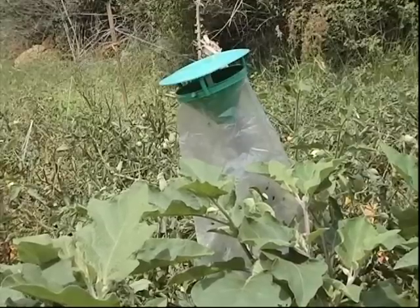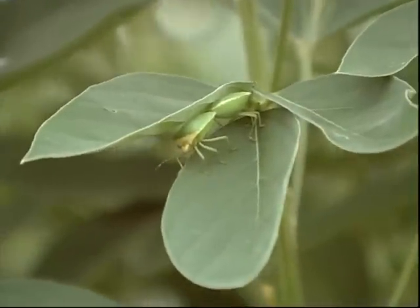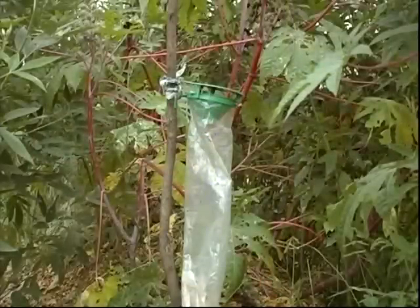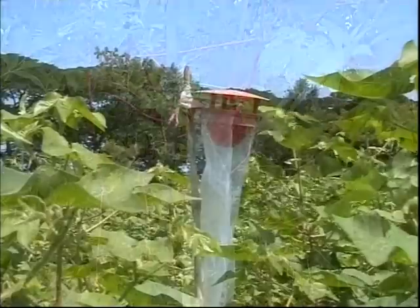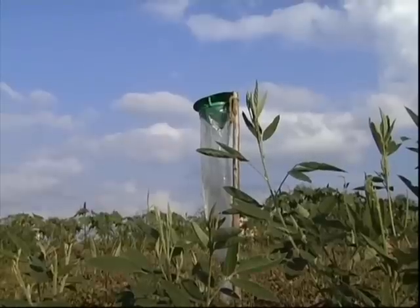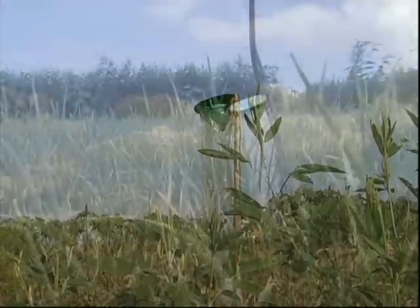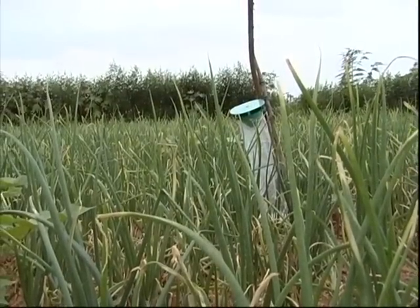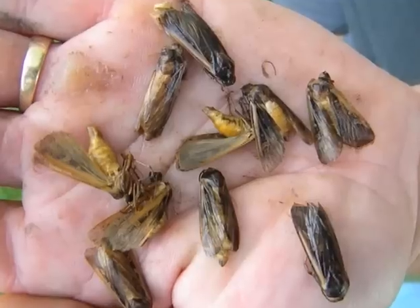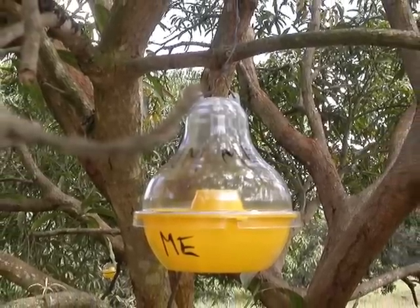Another method of insect control is the use of pheromone traps. Pheromones are biological substances released by female insects to attract the males. They are specific to each species of insects and are artificially produced in the lab and supplied as lure. Traps fitted with lure are placed at 2 to 3 feet height above the crop. Five pheromone traps are enough for one acre. Male insects get attracted, trapped in the polybag and die, reducing the chance for mating and multiplication.